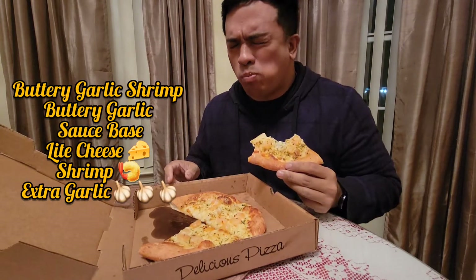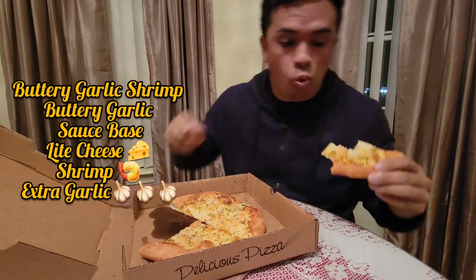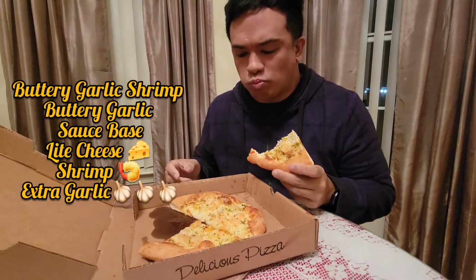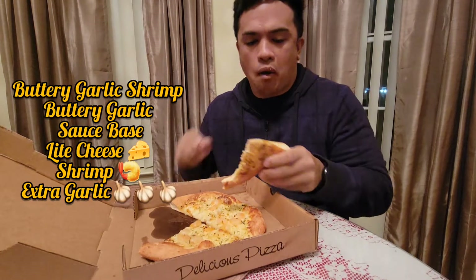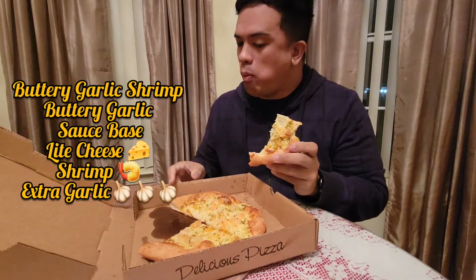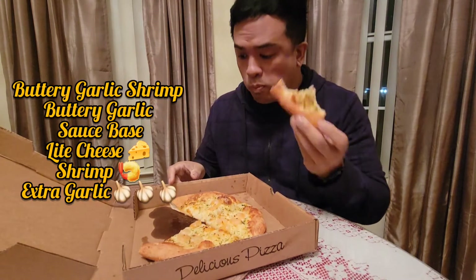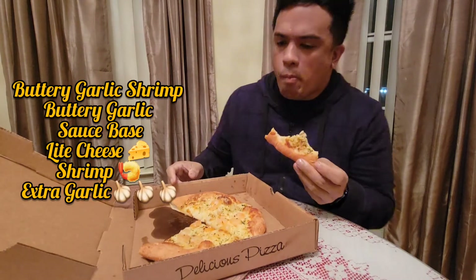Oh, you hear that crunch on that? You know you've got a perfect crust. Yeah, it's really good. Mmm. There goes that pizza dance again.